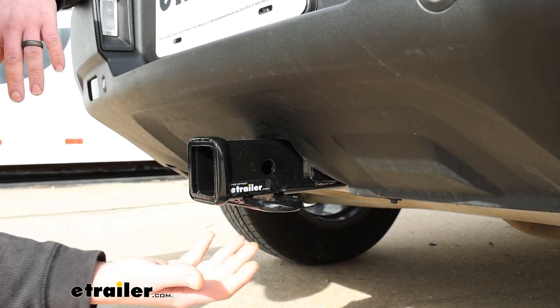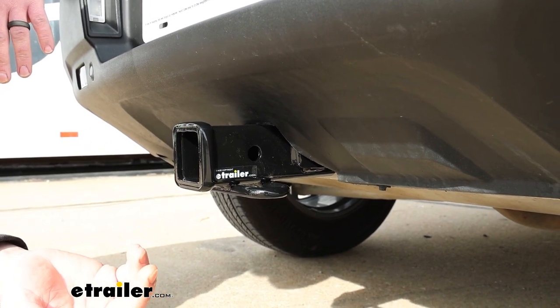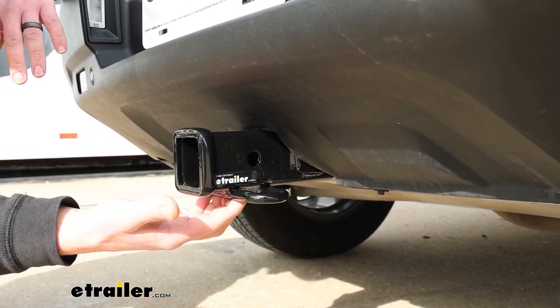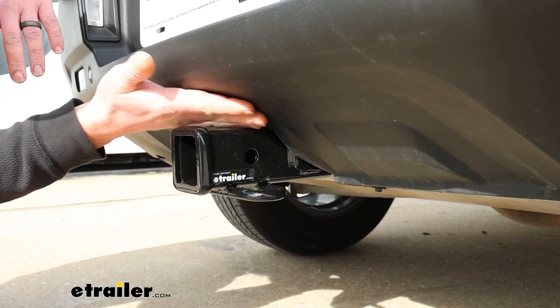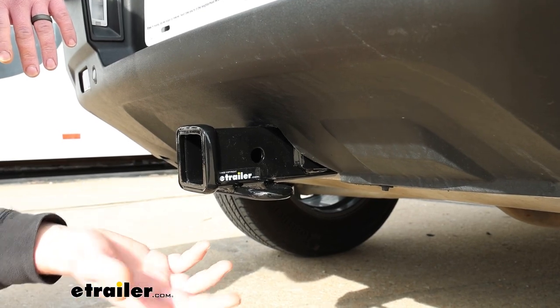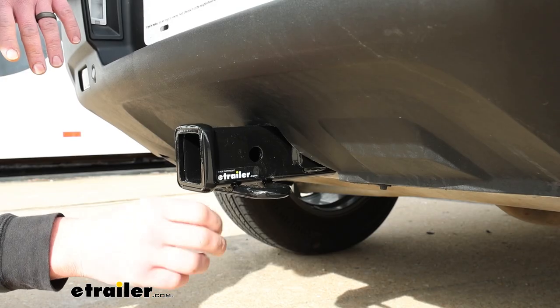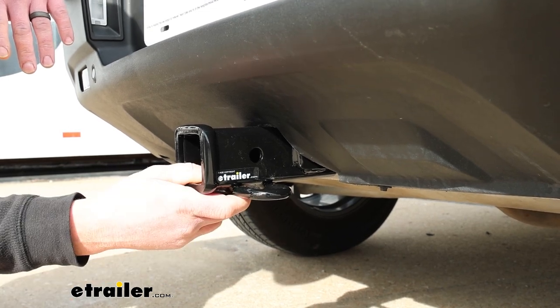With the Curt, it's mostly completely hidden and has a gloss black powder coat finish. There's an eTrailer one available that'll sit in this exact same spot, but with a matte black carbide finish — personally that's probably my favorite because it almost matches the plastic on our bumper perfectly, blending in a little bit better. And then there's a draw-tight hitch that has more of a semi-gloss. So a few different choices to pick from as far as that goes.